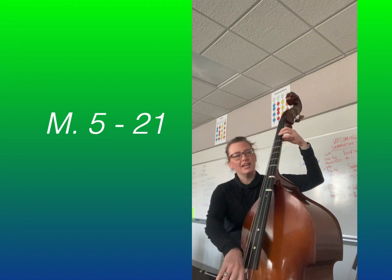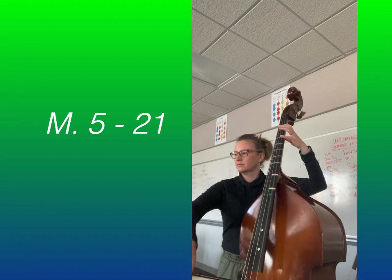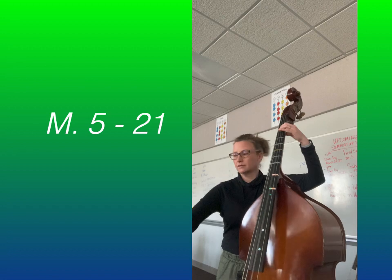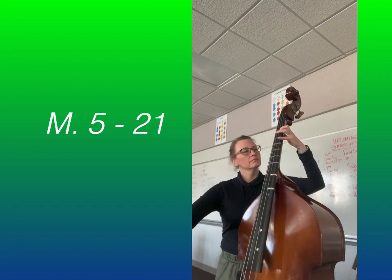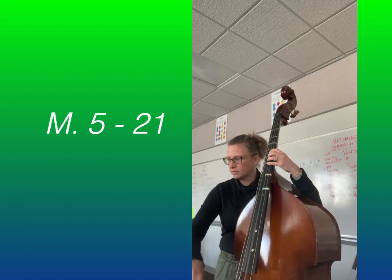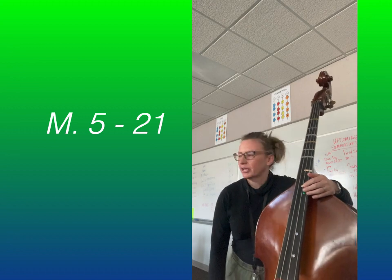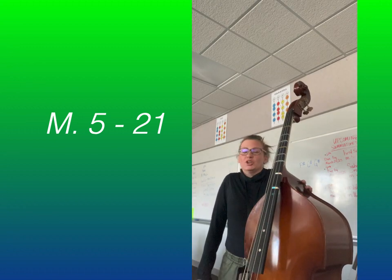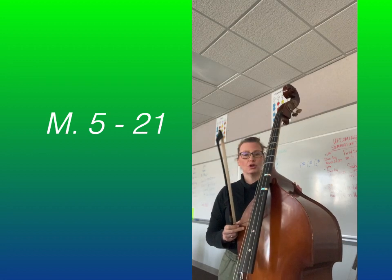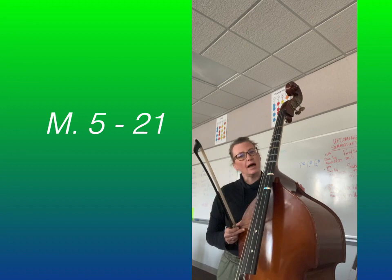Let's start at 13. One, and two, and ready, slurring, go. [Plays through.] Now let's start at Measure 5 and go to 21 — and I'll get it right this time. You do it too, okay? And remember, you can always rewind this and practice it again, or slow it down, learn from me playing, then stop it, practice, and then play with me.